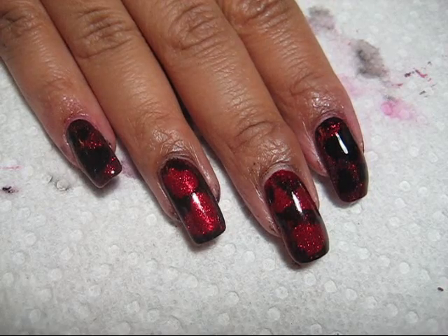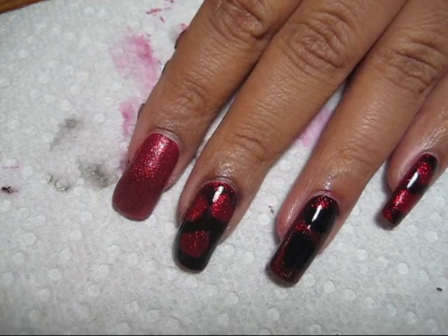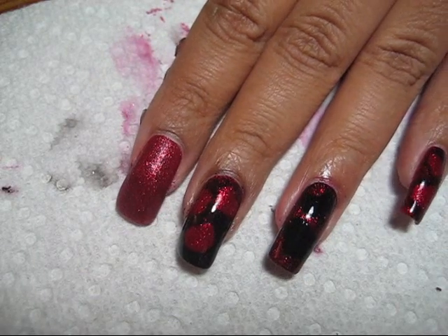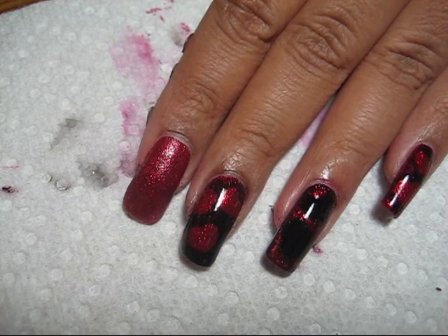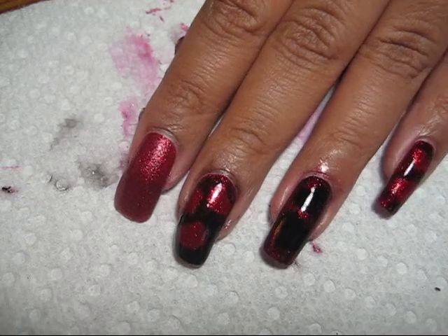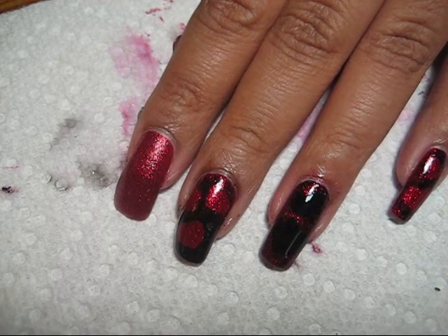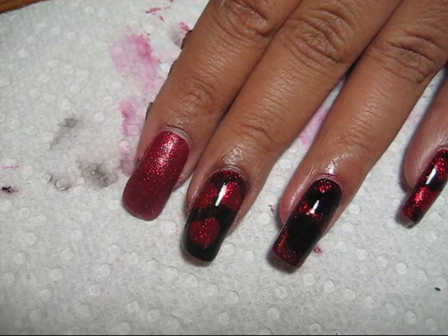This would also work out well for Valentine's Day. The first step is going to be painting a base color on your nails and then letting that base color dry completely. Most of my nails I did a red glittery base, but I do have a couple on each hand that have a black base.